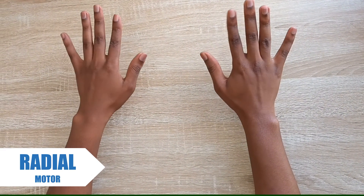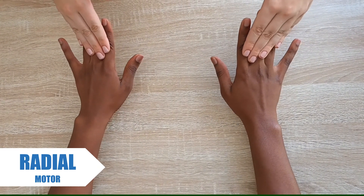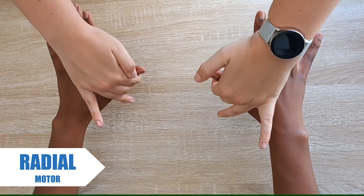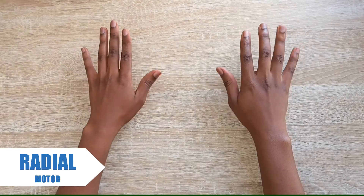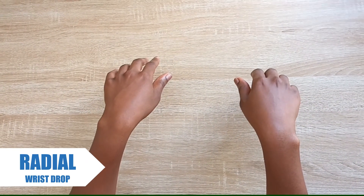Ask them to extend their fingers and also their thumbs. With radial nerve fallout, a patient will present with a wrist drop.